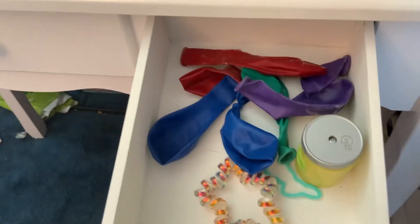Hi guys, so I have a lot of balloons, not a bunch. Now I know how to make homemade stress balls out of them. Let's go.